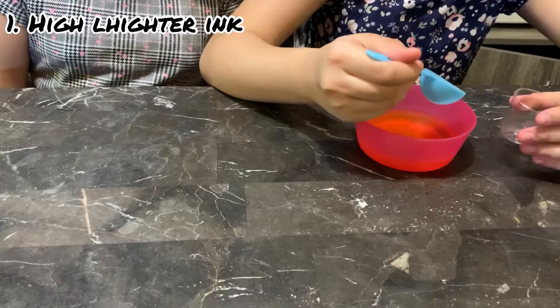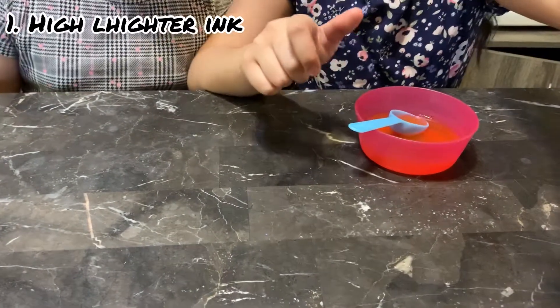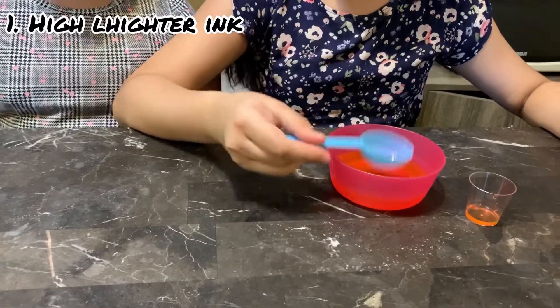So take some. This is the color — that's pink, it's hot pink! And you don't have to use ink; you can use any type of color you want.